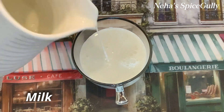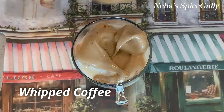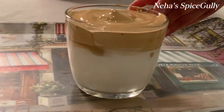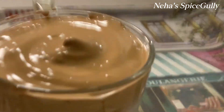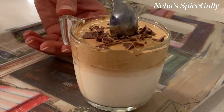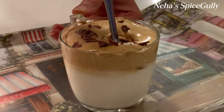For the second serving style, we will add milk in the glass first. Now we will add our whipped coffee on top. Look how good it looks! I am adding chocolate chunks. If you want, you can use cocoa powder or chocolate chips instead. I hope this recipe turns out well for you.